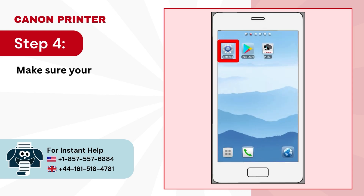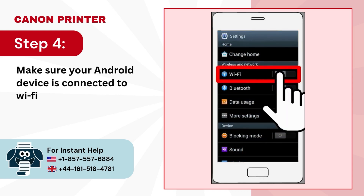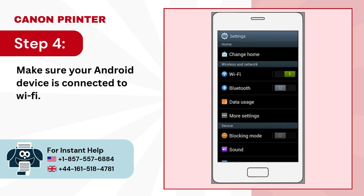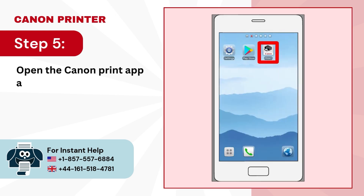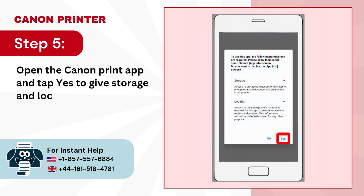Step 4: make sure your Android device is connected to Wi-Fi. Step 5: open the Canon Print app and tap yes to give storage and location access.